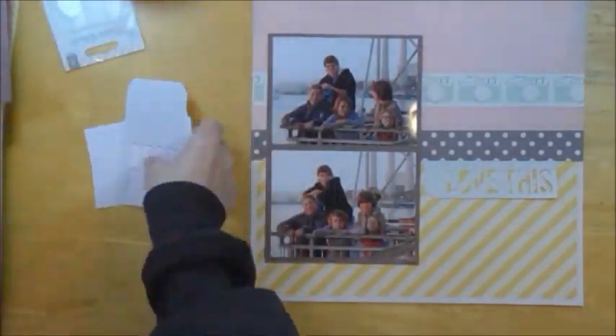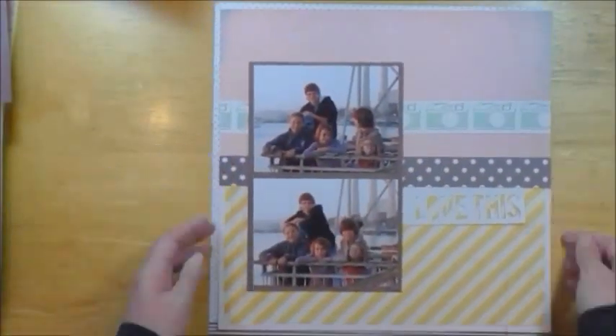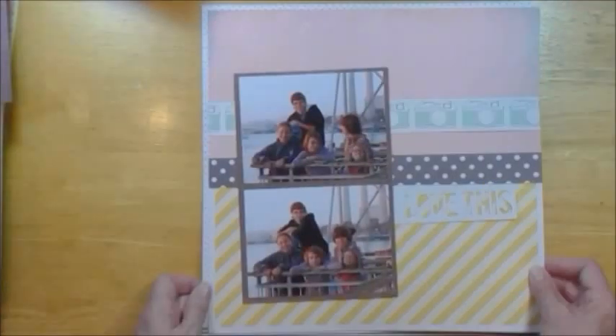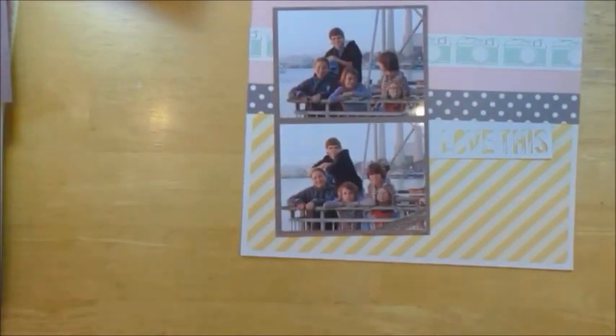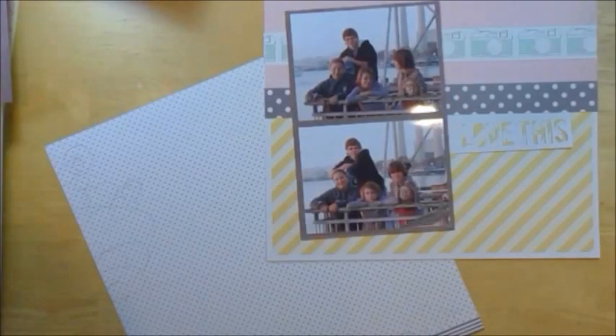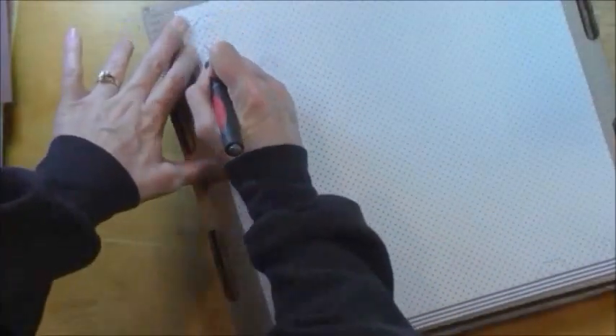Here I'm going through my embellishments from the kit, and I use that — love this — die cut little tag, and I'm putting it where I have it there. That may be the only embellishment I end up using from the kit.